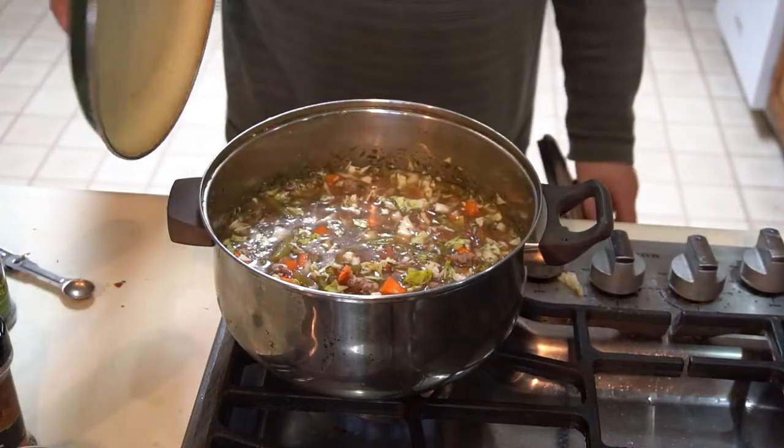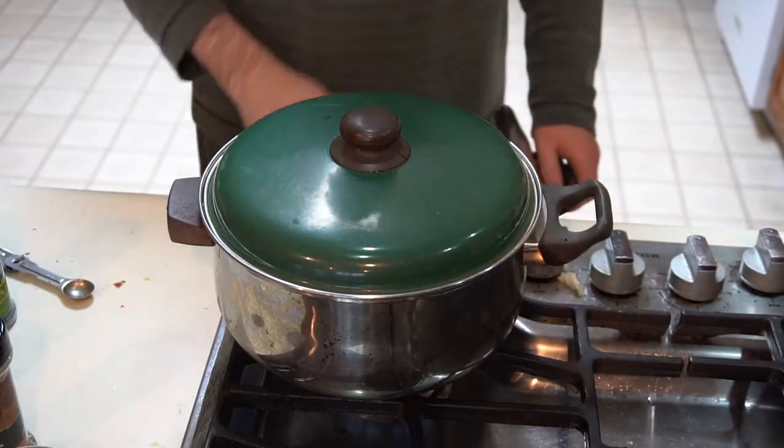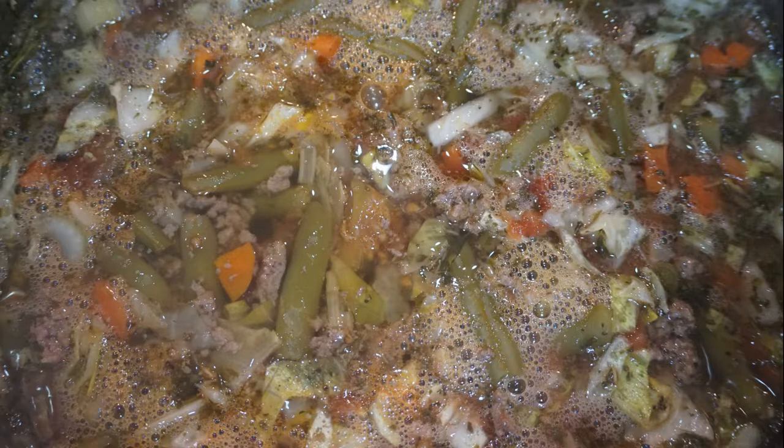With all of that finished, I'll put the lid on top and let it simmer for a while until it's done. Once it's done, here is what it looks like. Be sure to stir it at the end before you cover it up with the lid, or a few times as you put everything in, as well as the final time at the end before you cover it up.